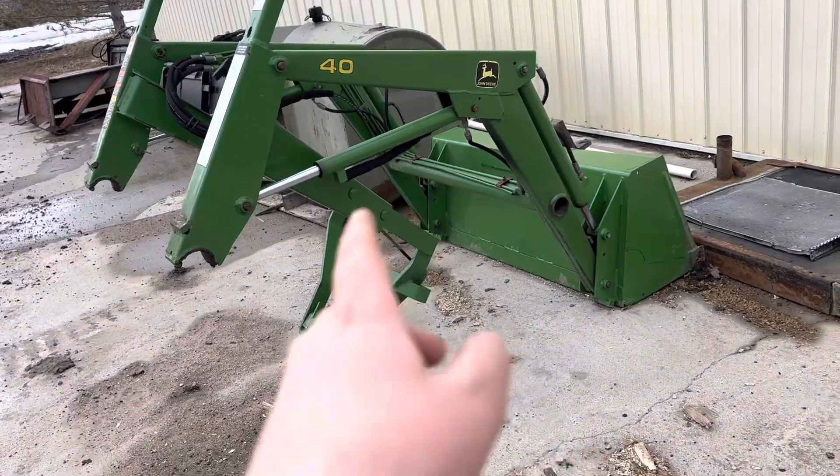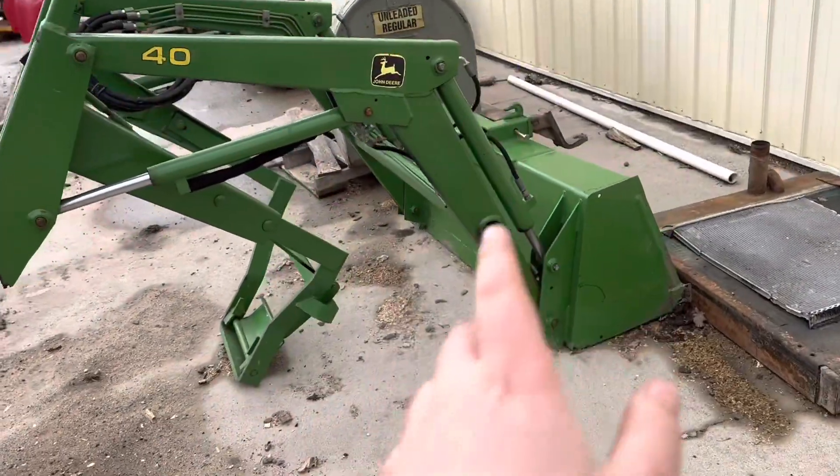And then I'll pull it out, make some videos of it. I'm going to take you over to my loader now. So right here, like I was talking about, is our Model 40 John Deere loader.